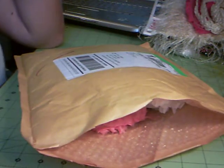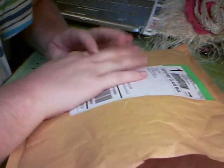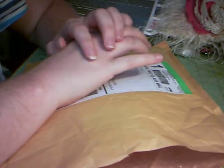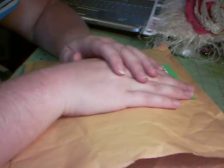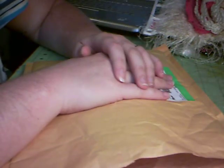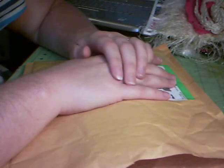Good morning. I just wanted to film this quick little video — probably won't be quick — on some laces and trims that I have been getting. I've placed quite a few orders from some different people online, and I've also stumbled across some at Joann's and at Hobby Lobby. So I just wanted to kind of show you guys.